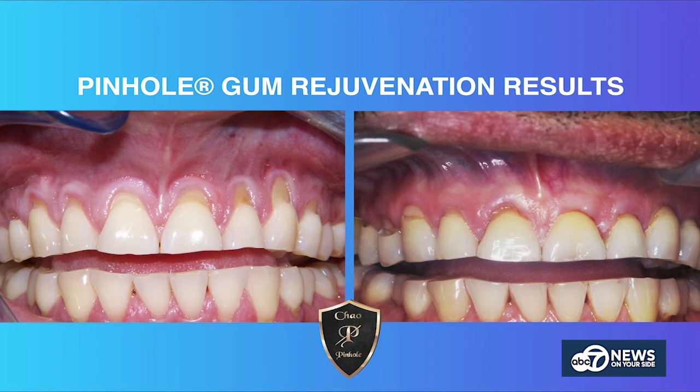What about the long-term results? In the IJPRD — the International Journal of Periodontics and Restorative Dentistry — it was proved through study that the pinhole surgical technique was deemed effective with long-term results, pretty much equal with gum grafting or other traditional methods. The effectiveness rate is fantastic for pinhole patients long-term as well.